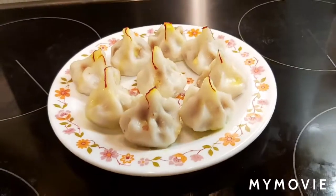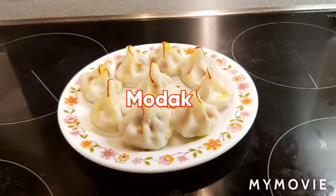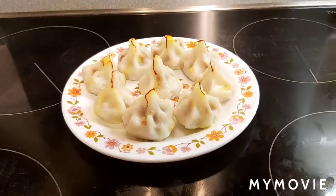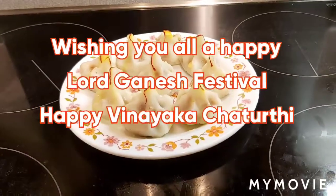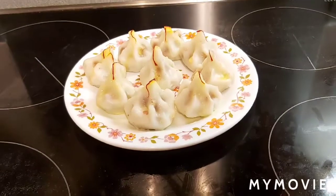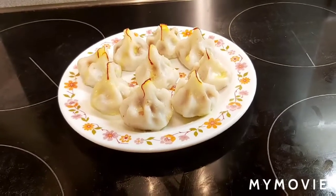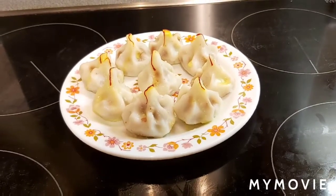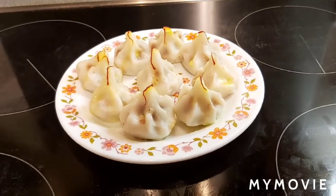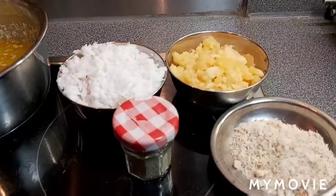Hello friends, today's recipe is modak. I'm going to show you all how to make a modak — it's very simple and easy to make. This sweet is Lord Ganesh's favorite, and today is Ganesh festival. I wish you all a happy Ganesh Chaturthi! This festival is celebrated all over India, but especially in Maharashtra and Mumbai, where they celebrate very grandly. I'm from Mumbai, so I know how grand the celebrations are. Let's begin the recipe now.